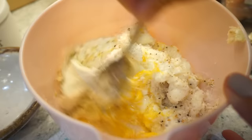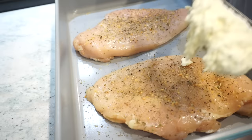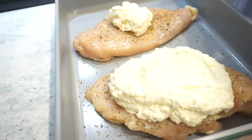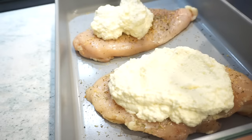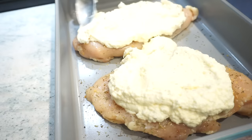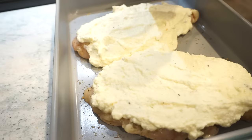We're just going to stir all of this together — this is what we'll top our chicken with, so it's going to keep it tender and moist. Take your ricotta mixture and basically spread half on each chicken breast. I'll even put some in the pan because it's going to melt off anyway, making it saucy. Then take your marinara — whichever one's your favorite — and pour it right on top of that chicken.